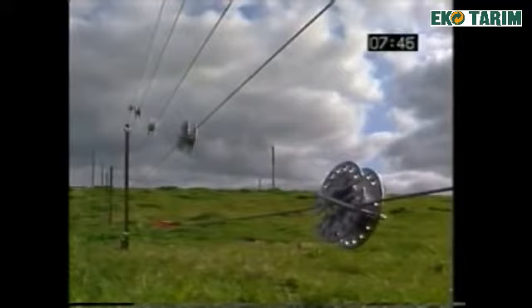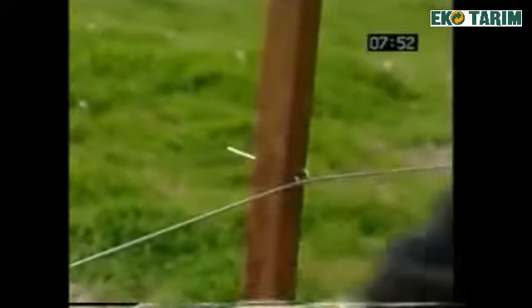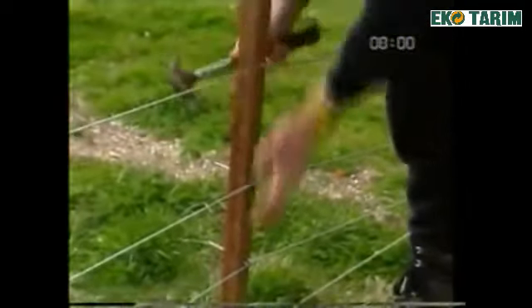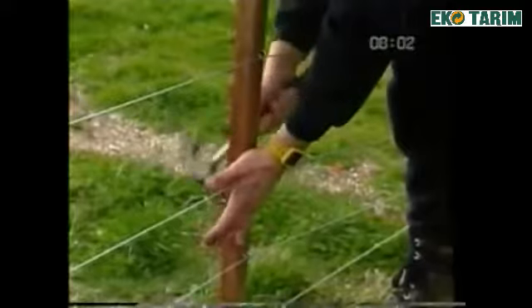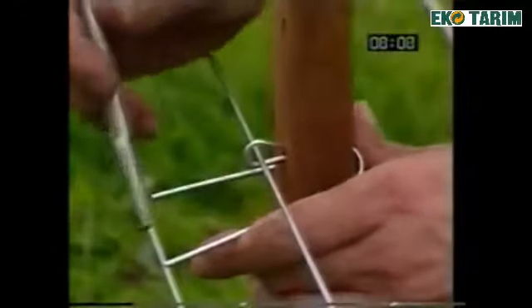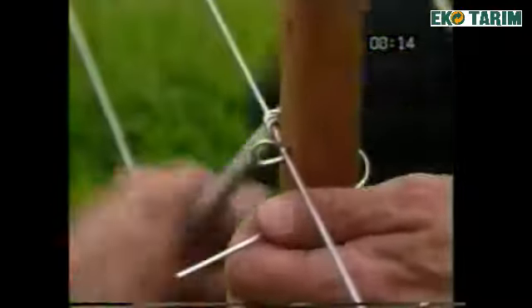Droppers should be positioned diagonally, approximately 30 centimetres or 12 inches apart. The next step is to install the remaining insole timber post clips and secure. Now install the remaining droppers and dropper clips using the tight tie method to ensure that the dropper stays at right angles to the wire.